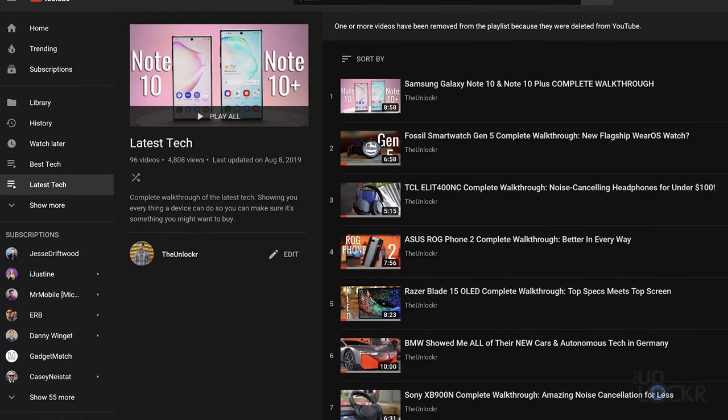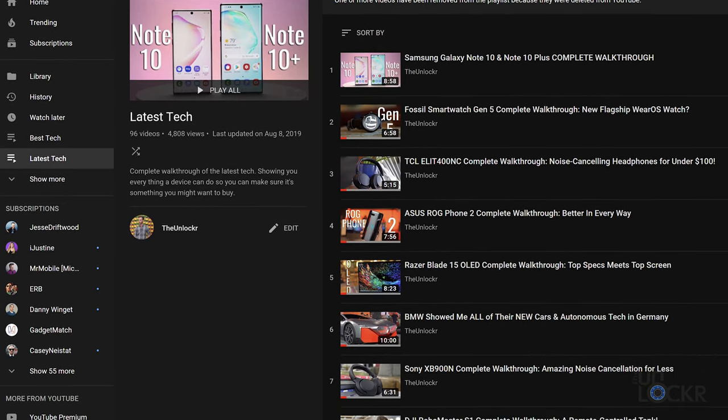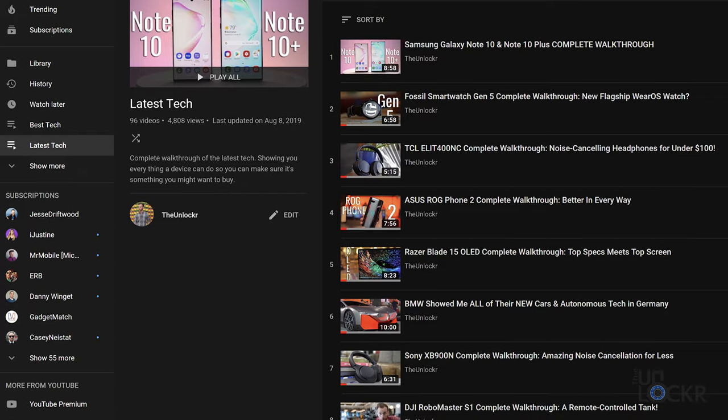Now if you're not familiar, a complete walkthrough is where I try to go through every single feature I possibly can on a new device so that you guys are better prepared should you eventually be in the market to actually go buy it. Now with that said, there's a lot to go through, so let's get started with the hardware.